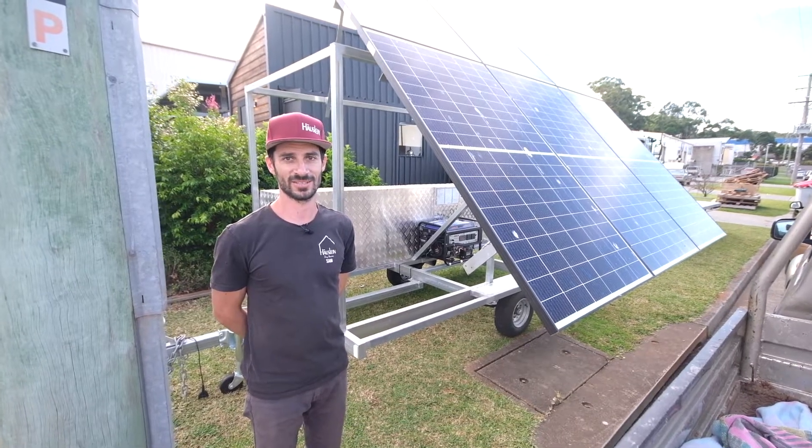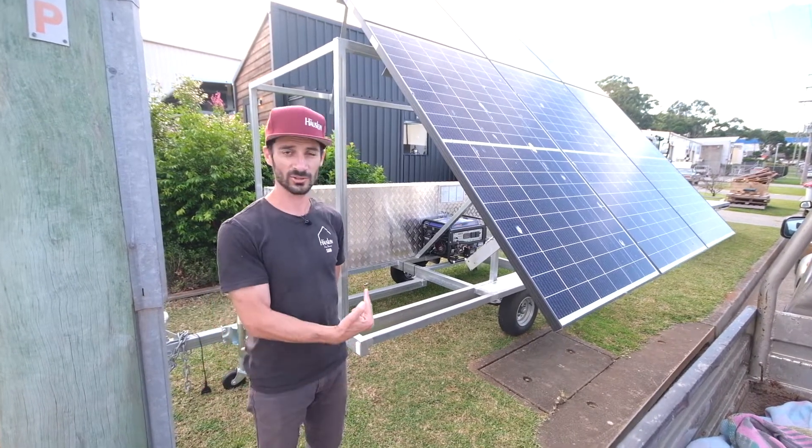Hello and welcome to another Hoistland Tiny House Company video. Today we're looking at the solar trailer.